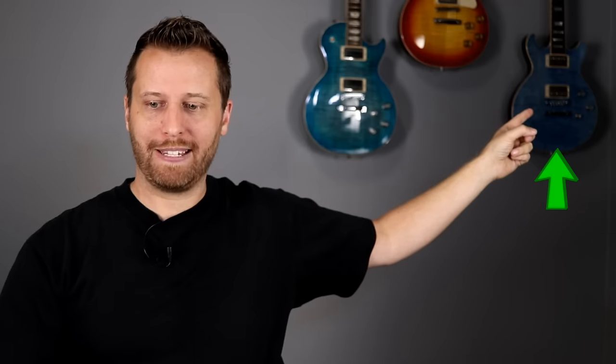Now it's time for the results of test number three. Guitar number one was the Les Paul double cut. Guitar number two was the active pickups, and guitar number three was the Les Paul Traditional. Hopefully you got that one right.